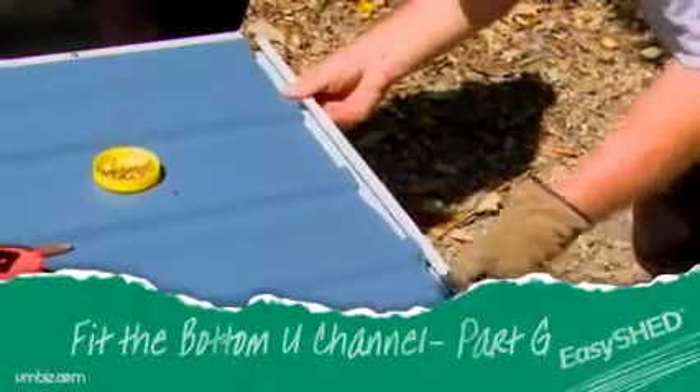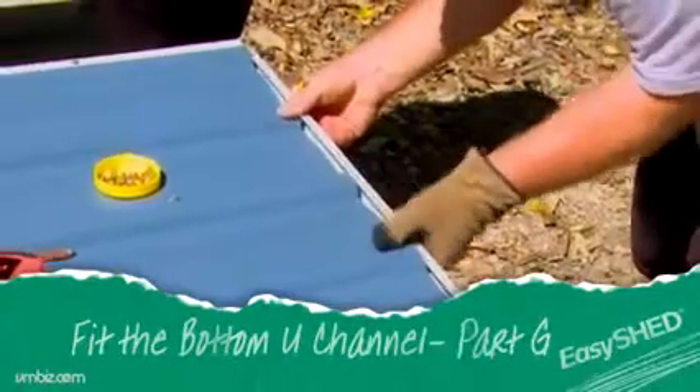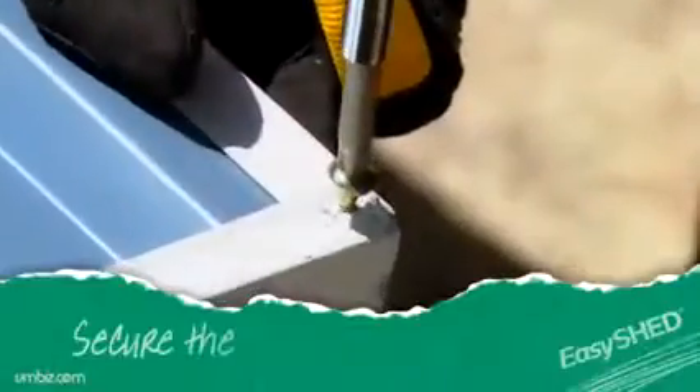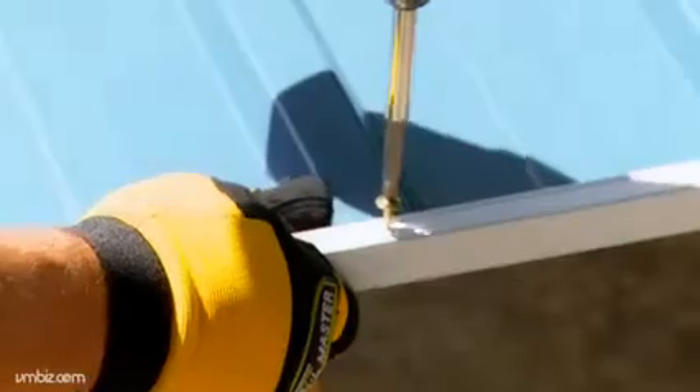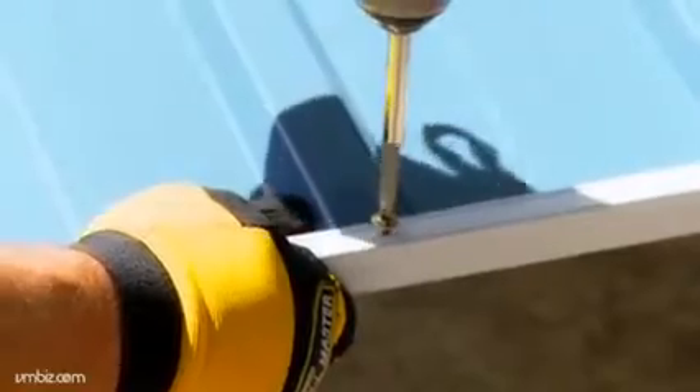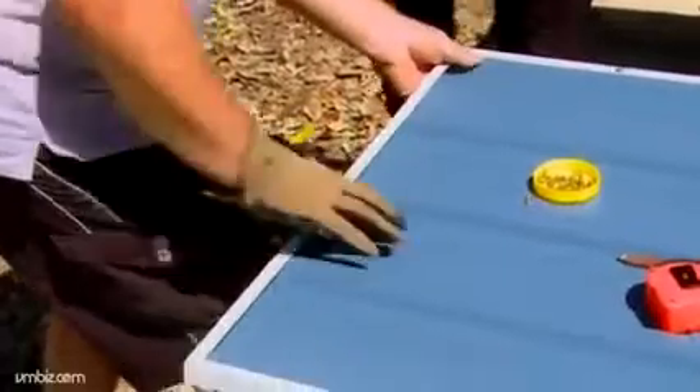Place the bottom U channel onto the door, making sure that it is tight with the edges, and secure the corners with a screw. As with the other channels, mark a center screw point and fix to the panel. Repeat this process for the top channel.